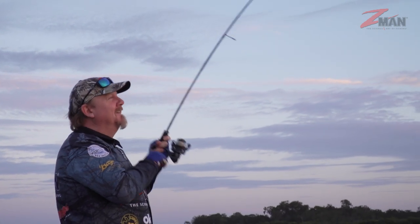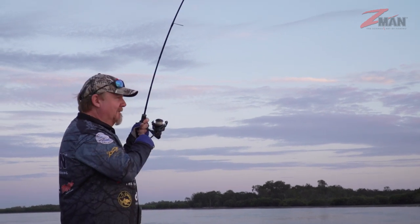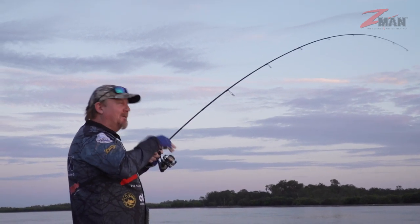That was a bit crazy — sometimes the smallest rattles can turn into a reasonable fish. That thing was like tap tap tap tap tap tap tap.